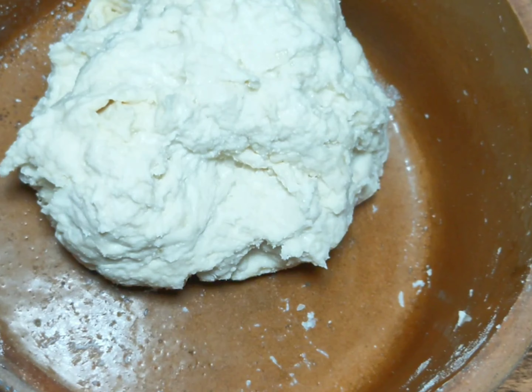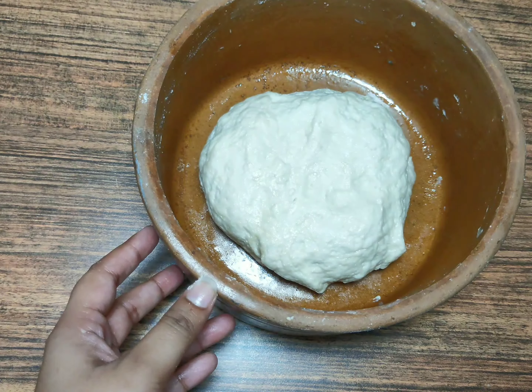Now I will add a little more. Then we will grease it and let it rest for 2-3 hours.